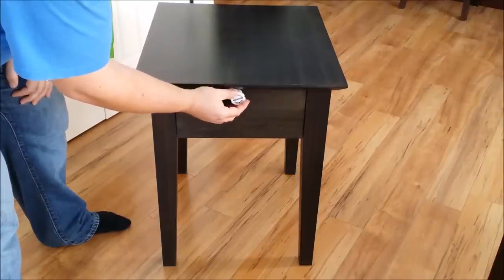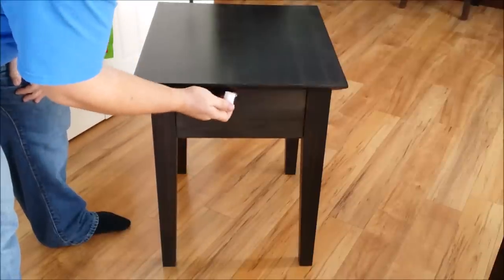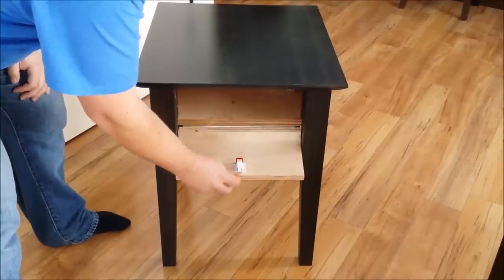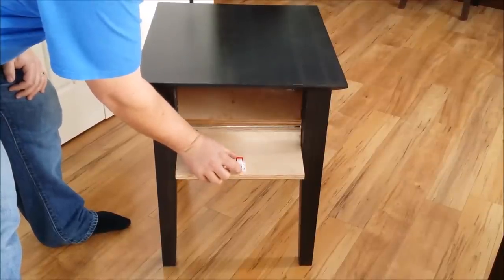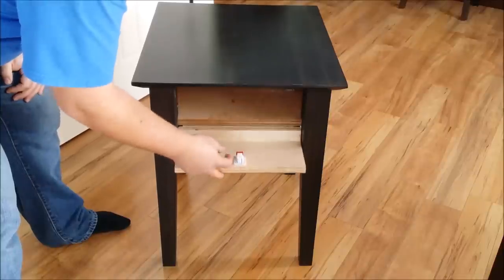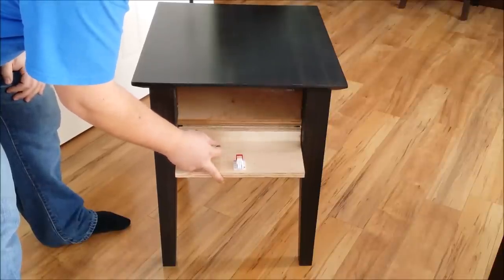Once you hear the click, you know it's unlocked and gravity does the rest. Again, touch it and gravity does the rest. If you want to disable this for whatever reason, just hold down the toggle, flip up the red bar, and now it won't lock but it also won't stay. Obviously whenever you're using the table you'd want to leave it unlocked.